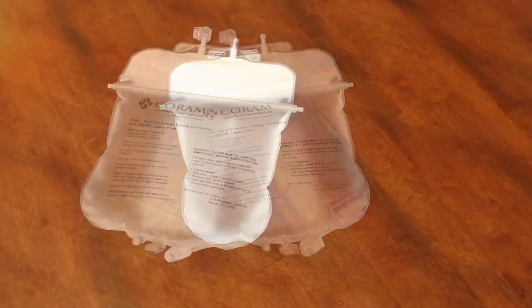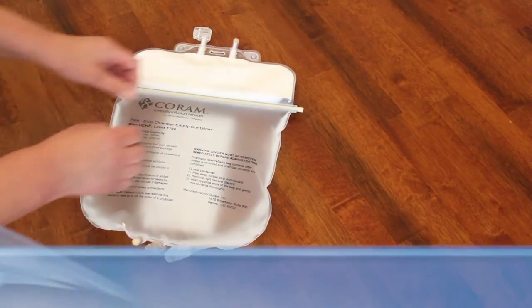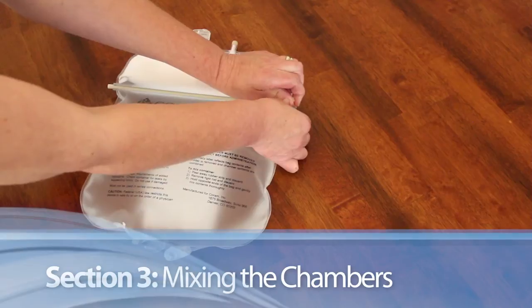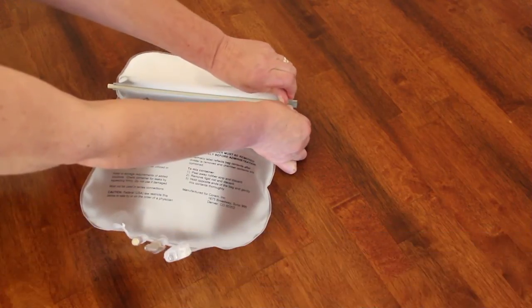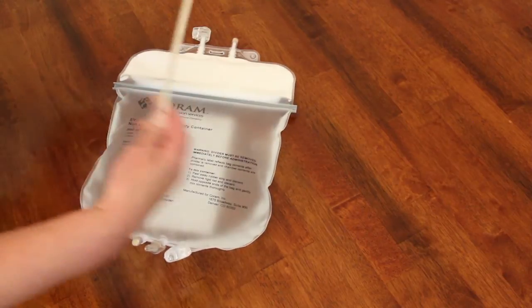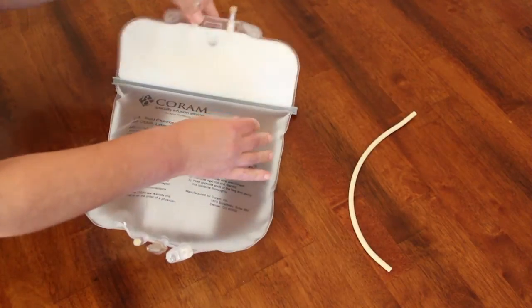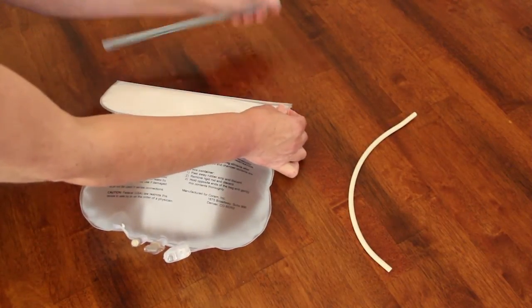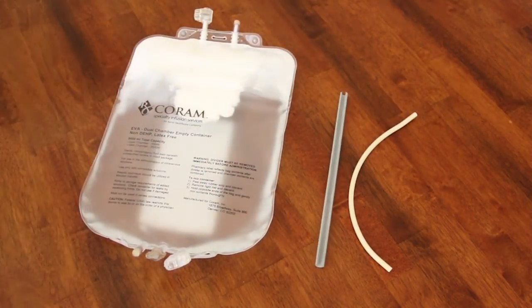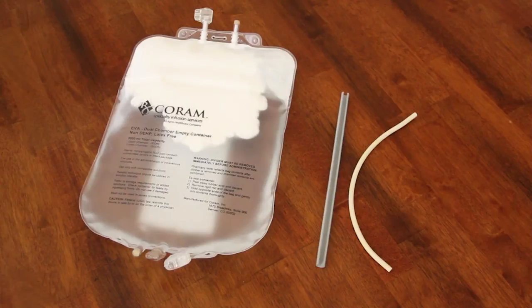Just before infusing your TPN, the dual chamber bag must be activated to allow the two chambers to mix. To activate the dual chamber bag, firmly grasp the end of the rubber strip that acts as a divider and pull or peel it away from the divider rod. The two chambers will now combine to become one bag. Discard the strip and the divider rod as directed.